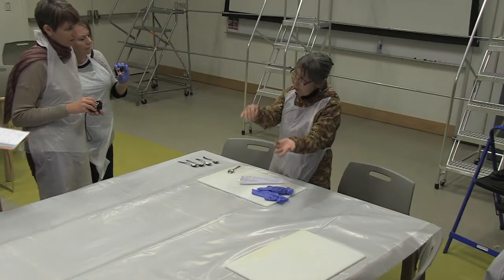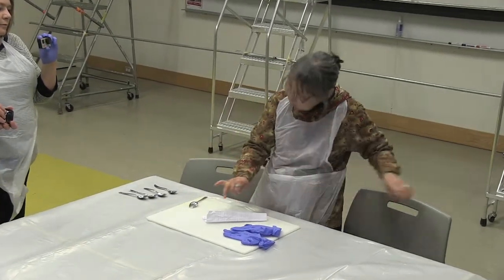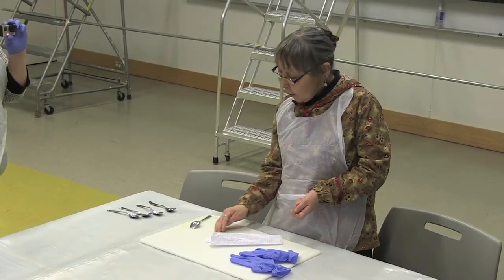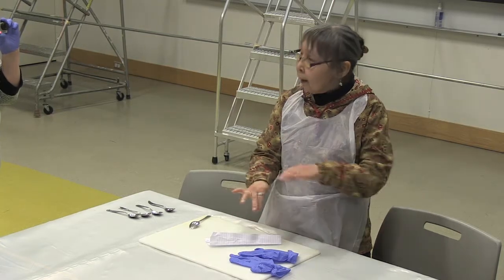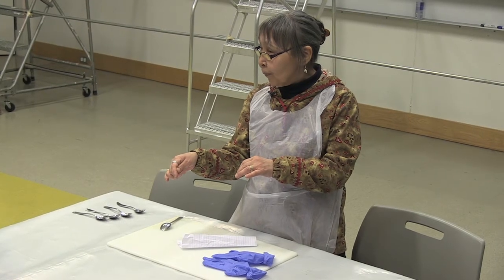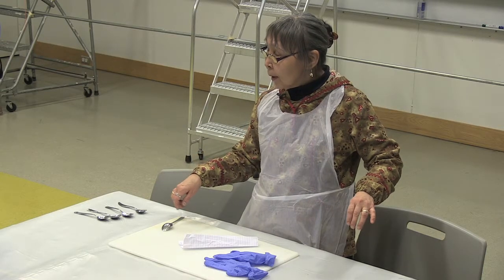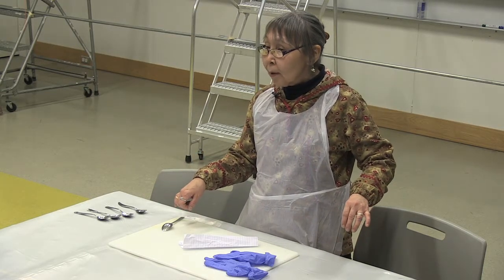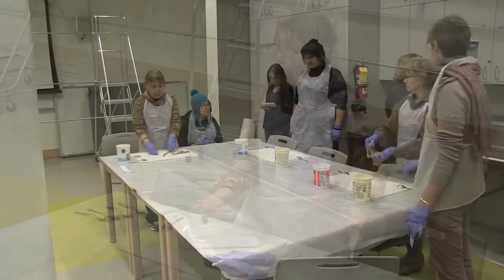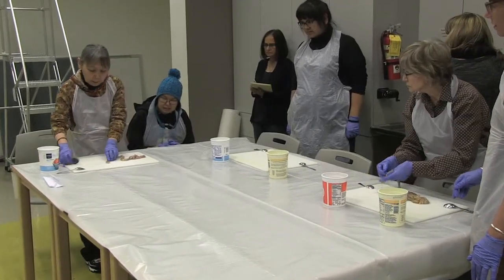Throw away the water. You could do it again because they're long. When you do that — even though you scrape them — some of the blood vessels will have blood coming out. So if your water turns a little bit colored, you might want to switch and do the same thing again. You might want to start from this side.